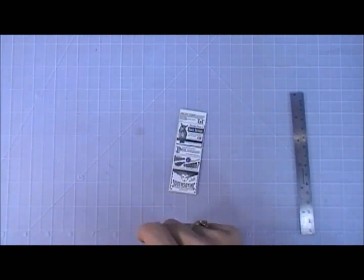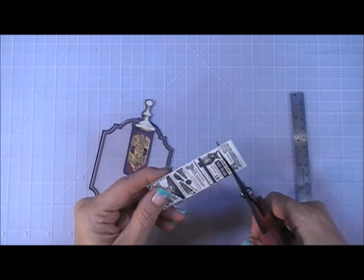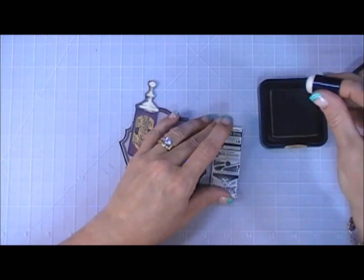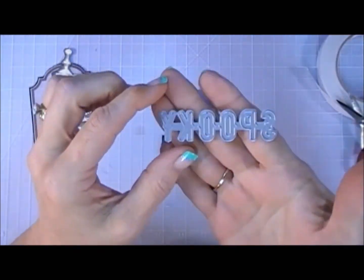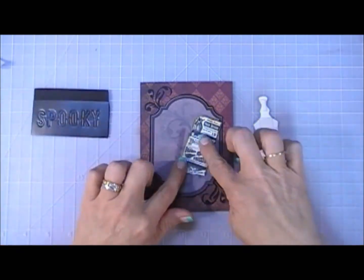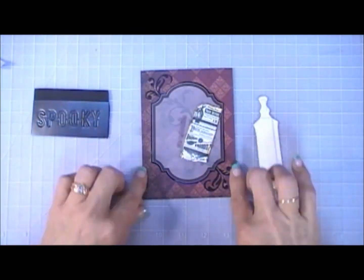I'm taking some Vintage Photo distress ink, using my finger dabber, going around the edges of the paper and also the vellum jar. I also took my scissors and went around the edges of the newspaper to give it a weathered look. Those are my images for my card base. There aren't any Halloween sentiments in this kit, so I had to use my own stash. I had 'spooky,' which I cut out with black pearly colored cardstock and some fun foam.